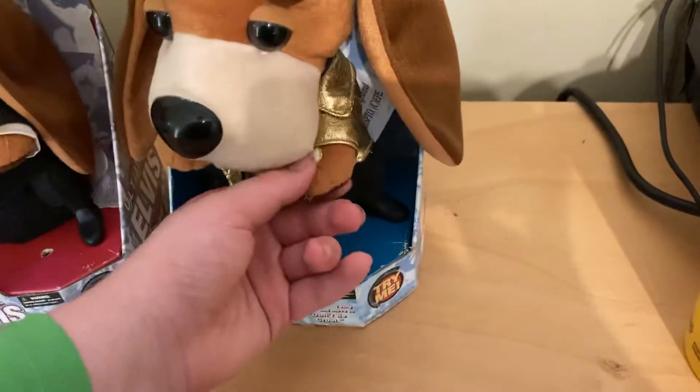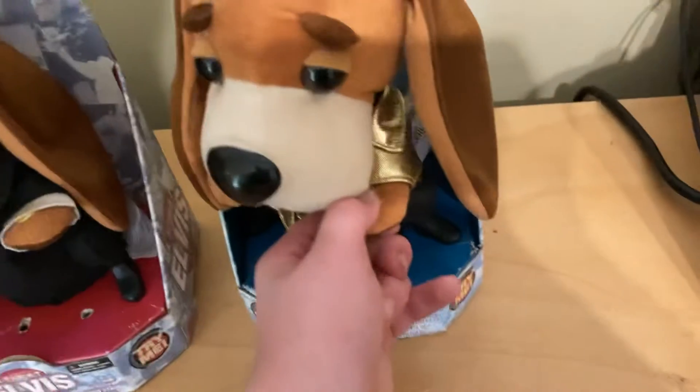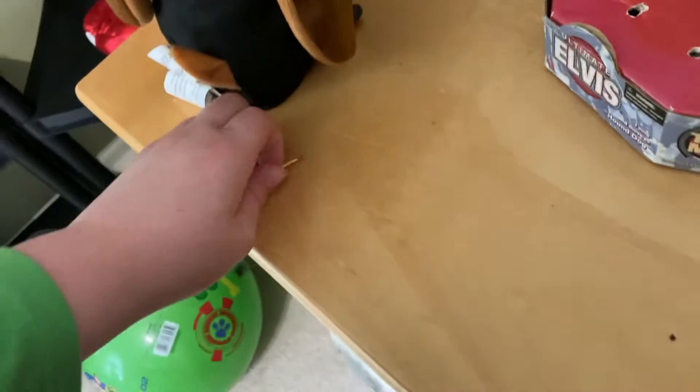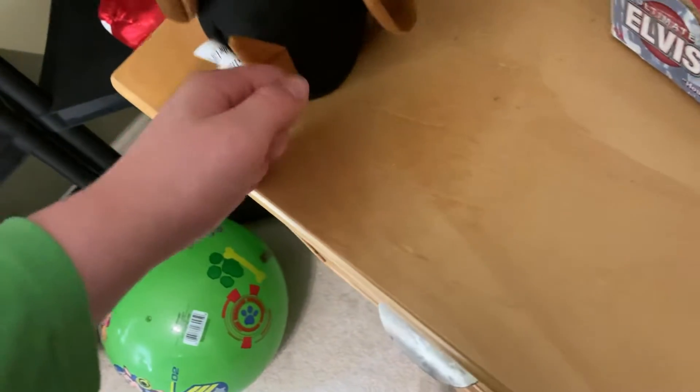I actually bought two of those. This guy needs batteries but he works. Here's Hound Dog — this guy needs a wire check. Since I got him he just needed a wire check; he's been like this ever since I got him.